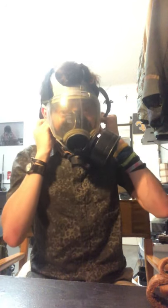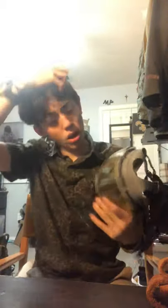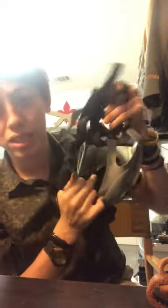I would also give this an eight out of ten, with the main downside being that drinking tube — I'm literally slobbering all over the inside of the mask right now. So if you ever buy an MCU-2/P, please Lysol the hell out of the inside of the mask, particularly around that drinking tube, because it slots right into your mouth.